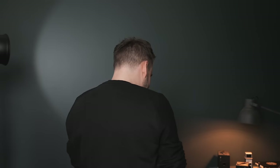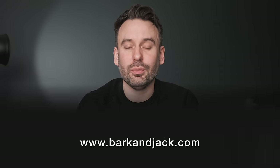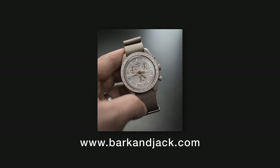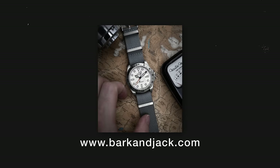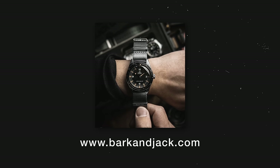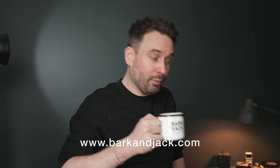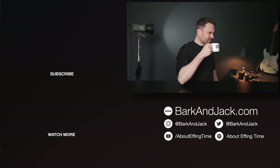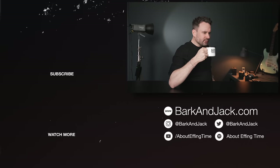We sell watch straps and accessories over at BarkandJack.com — straps in 19, 20, 21, and 22 millimeters covering your Black Bay 58, Pelagos 39, Black Bay Pro, Black Bay 41, and Rolex watches too. Let me know what you think of this watch. Give me a follow on Instagram at BarkandJack. It's been great going to Watches and Wonders and seeing all these cool new watches — take care.